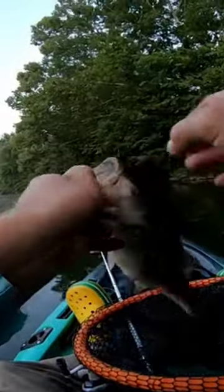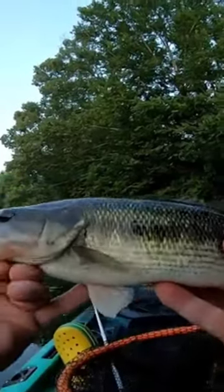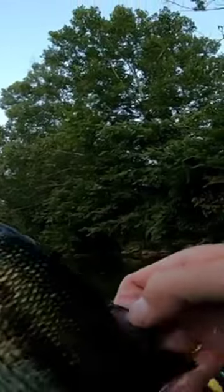That's a little bit better fish, and you can clearly see the tongue patch on that spotted bass. Look at there — look how well connected his dorsal fin is.